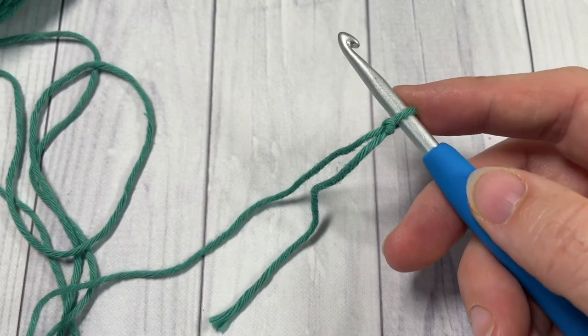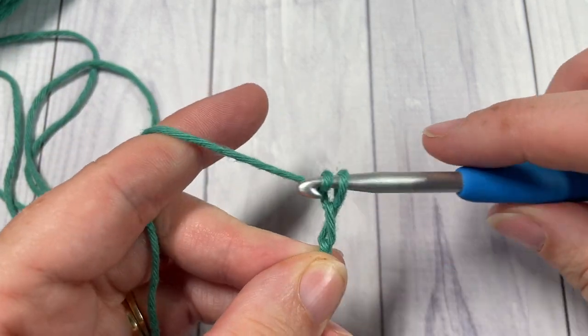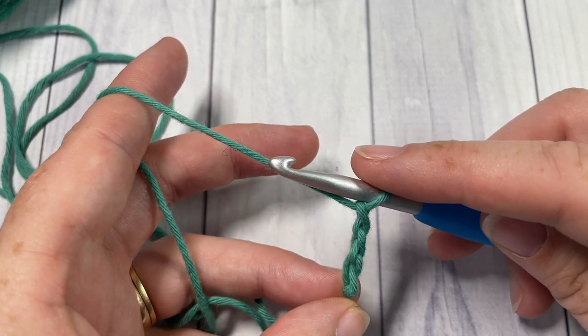Our stitch today is worked in rows, so we're going to start by making a slipknot and then working a foundation chain. Your foundation chain will need to be a multiple of four stitches plus three. Today I'm going to chain a total of 23 stitches.